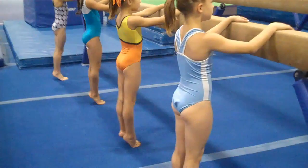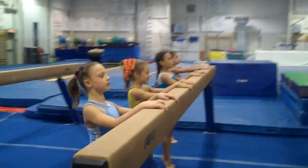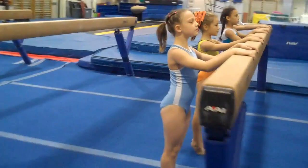Everybody stand up tall. Flatten your hips for me. Give me a nice long neck. Very pretty face. Ankles are tightened together. Quads are very tight. Ready. Keep your body straight.